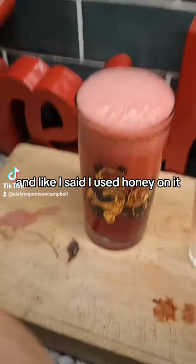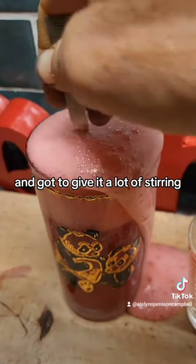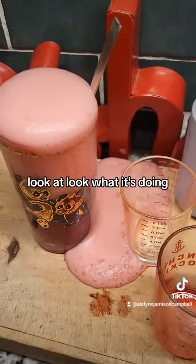And like I said, I used honey on it — bubbly — and got to give it a lot of stirring. Look at it, look what it's doing, oh my god.